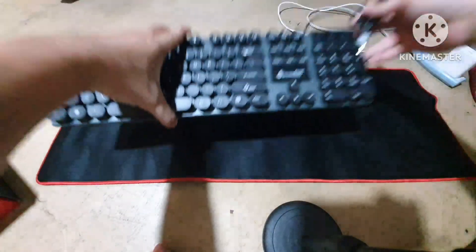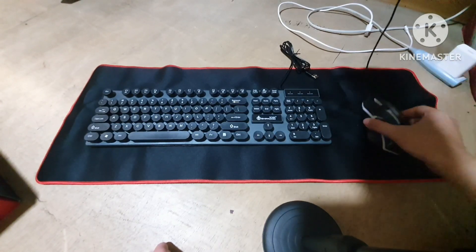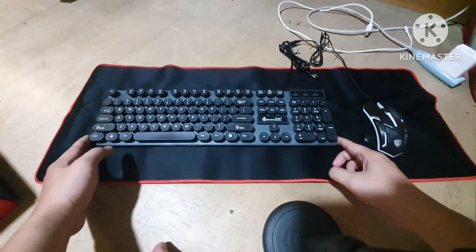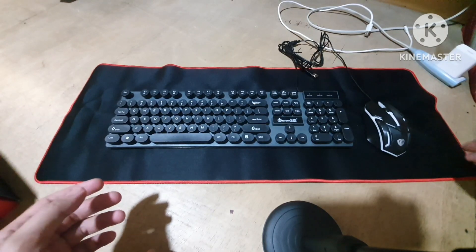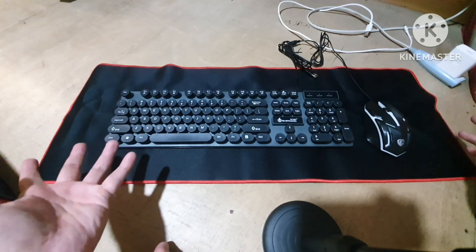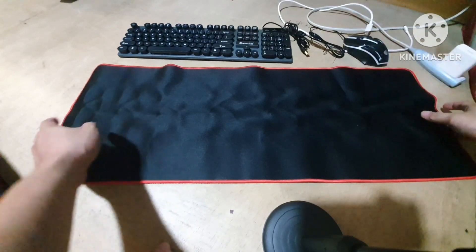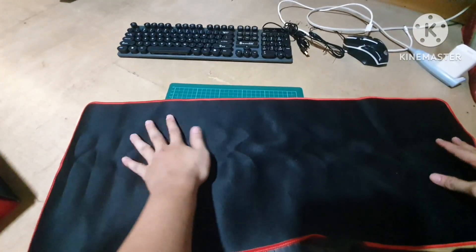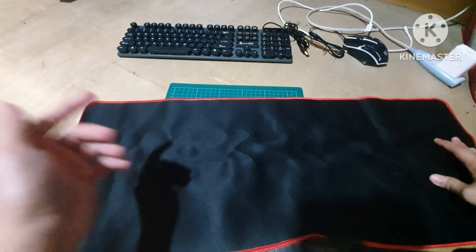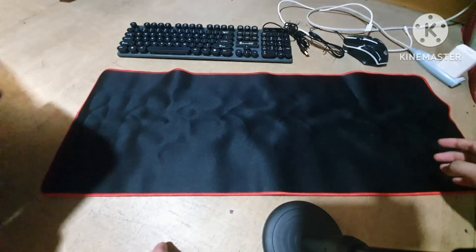Overall guys, ang ganda ng quality nito — ito talaga yung all-in-one. What I mean by this is andyan yung keyboard mo and hindi na sya nagagalaw, andito na rin yung mouse mo, hindi mo na kailangan ng mouse pad. Ang neat nyan tingnan. At the same time, parang placement na rin sya — kung kumakain ka or may natapon, hindi ganun hirap maglinis kasi all you gotta do is tanggalin mo yung keyboard mo, i-roll up mo yan. Feeling ko from time to time you need to wash it — hand wash siguro kasi baka masira sya sa washing machine. All in all guys, grabe ang ganda — that's it, wala nang laman yung box natin.